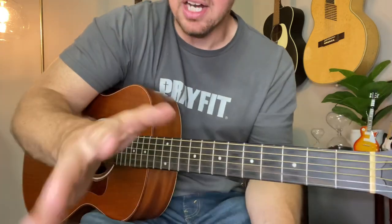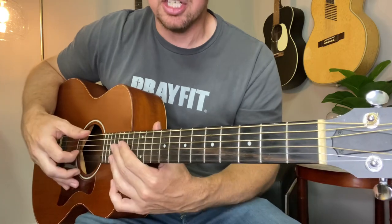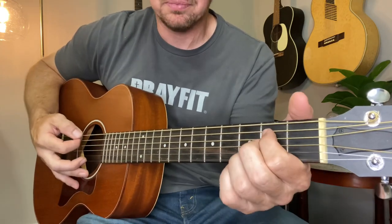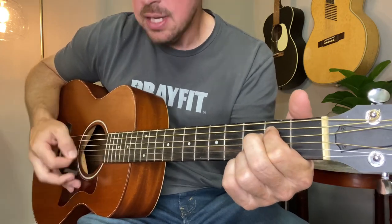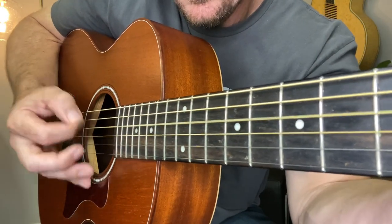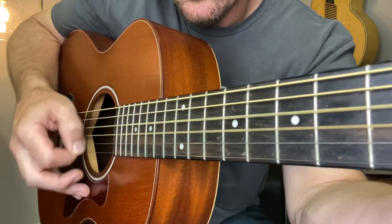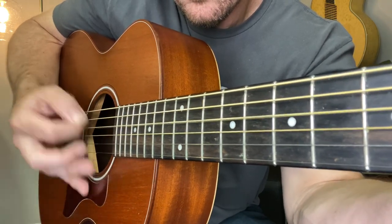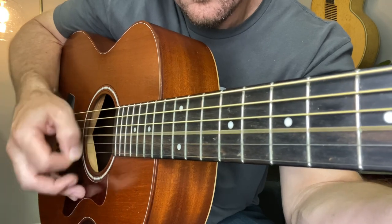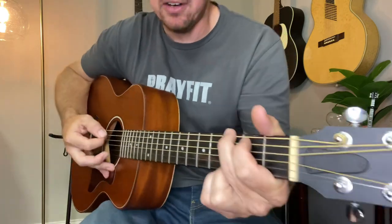Y'all know me — most of the time I don't use a guitar pick. It might be a little easier on a song like this actually using a pick, but I'm just using my fingernail. A lot of people ask me how I do that. I just take the outside of my fingernail and do that.